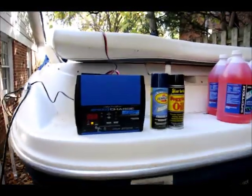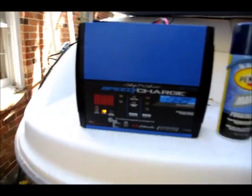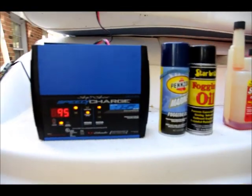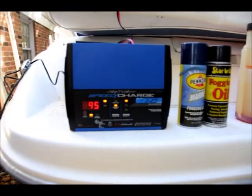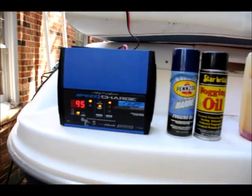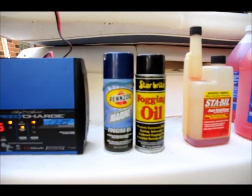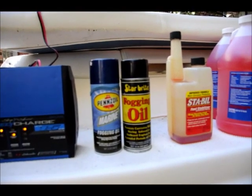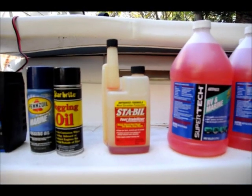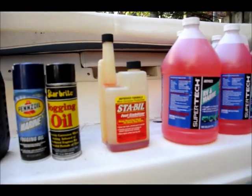To prepare for the winterizing process I have these things ready and handy. First, I have been charging the battery so that it's fully charged up. This is a good charger from Schumacher — it has a fast charge, I think it's a 15 amp charge, which is meant for marine as well as your car, and it's charging the boat battery right now. The next one is the fogging oil, which I will use to fog the engine at the carburetor input.